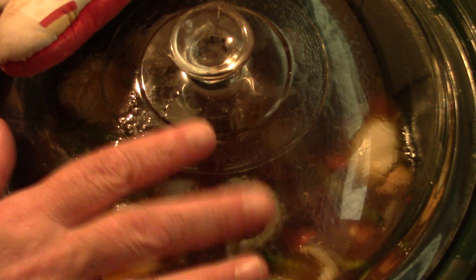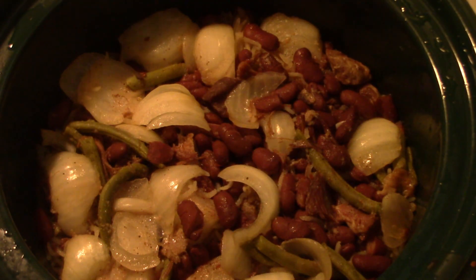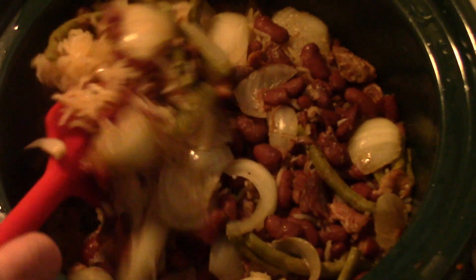We're gonna let that rumble away for about an hour and a half to two hours on high. If you wanted to do this before going to work, put it all together cold, put it on low, and it'll be ready when you come home. And Papa is home — oh la la, would you look at that!